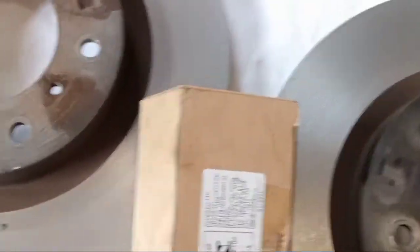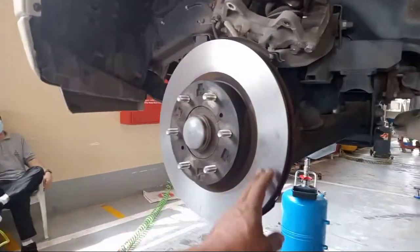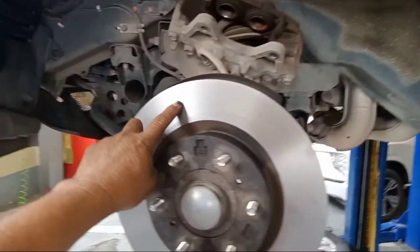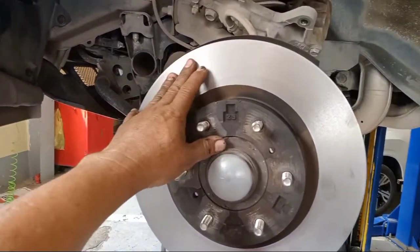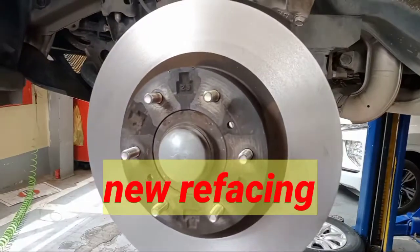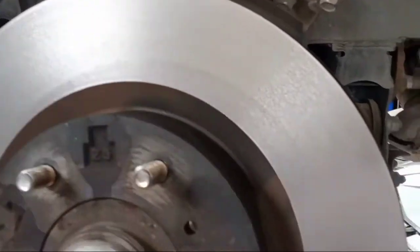This is the finished replacement. After changing the new brake pads, it is running very, very smooth now — very smooth.